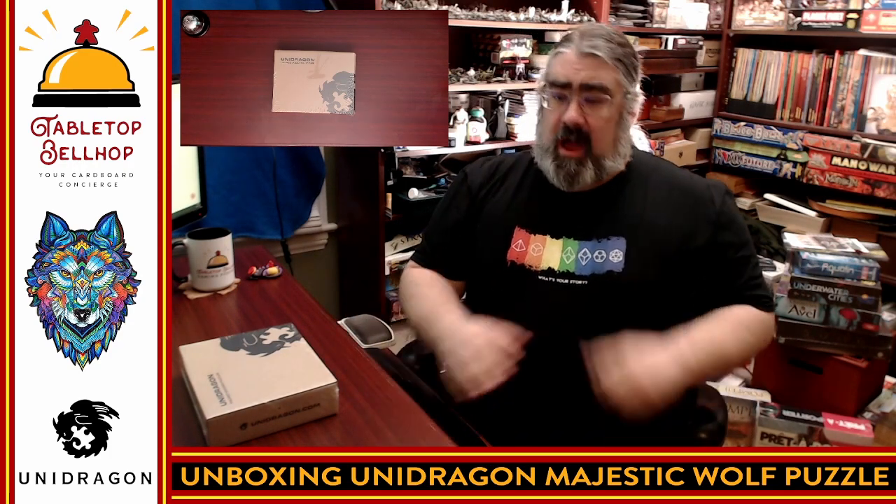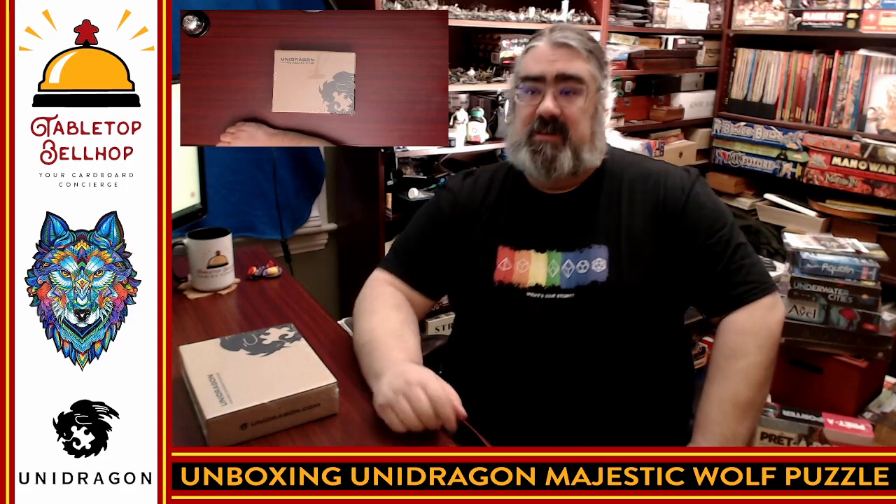Hello and welcome to a Tabletop Bellhop cardboard coat check. I am Mo Tuzano, the Tabletop Bellhop, your cardboard concierge, answering your gaming and game night questions and striving to make everyone's gaming experience better.